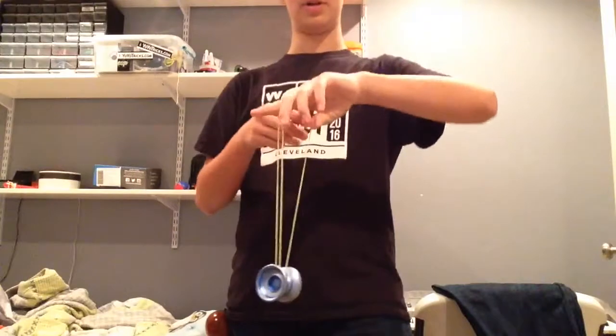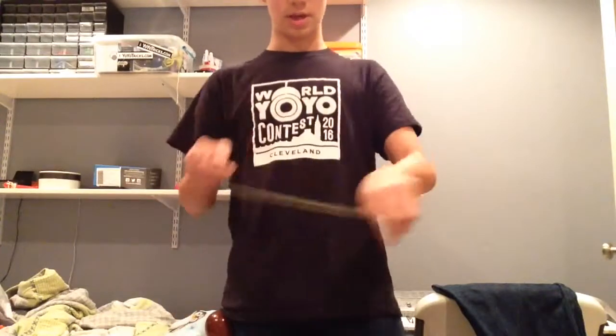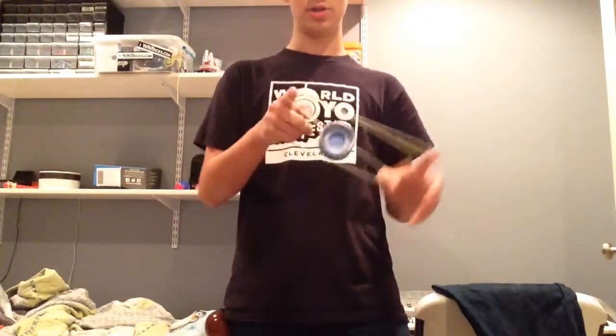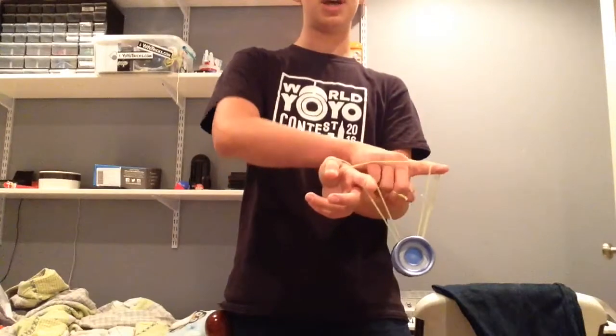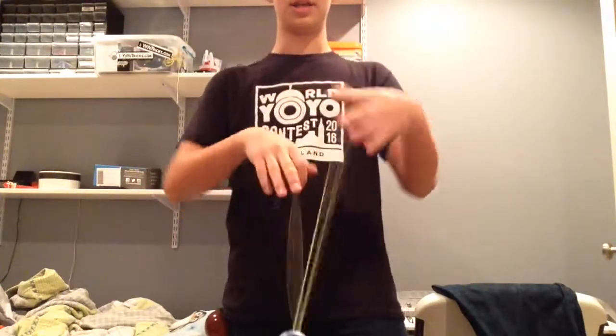And once you practice enough, it'll catch into that. This is how it works — you go like that. You're going to hop the AO up a little bit, and at the same time move your hand around like that. That's going to swing the slack and it's going to hit it.